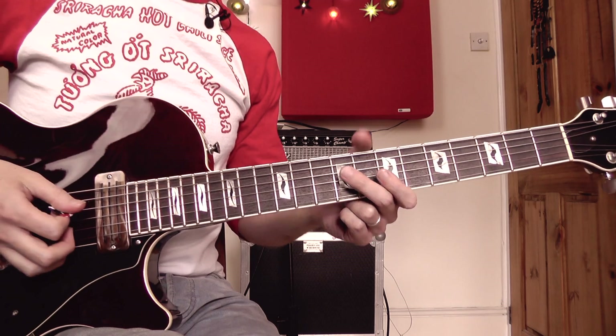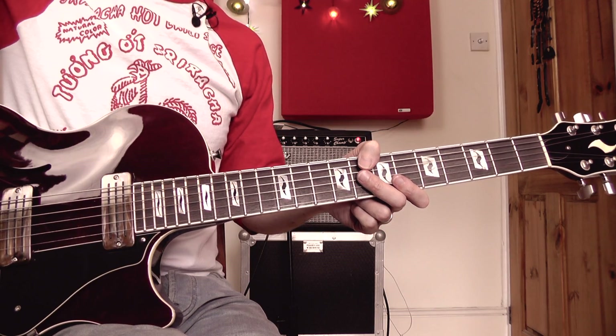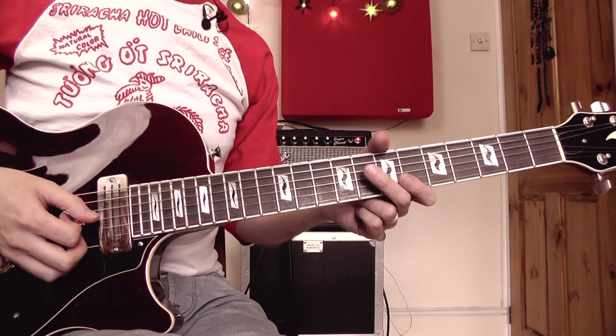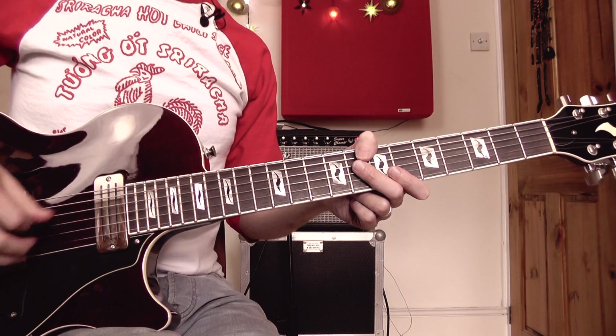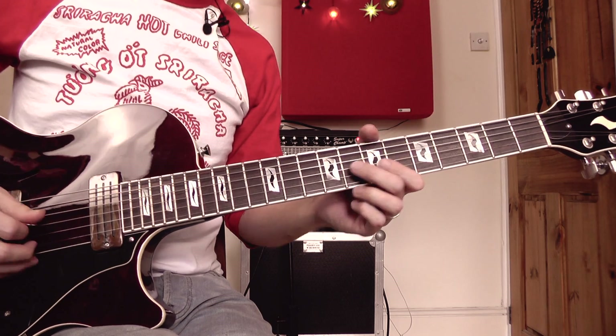Let me take you through this beautiful guitar part. I'm going to divide this lesson up into three sections: the verse guitar part, then the chorus, and then the solo. But why don't we start with the opening guitar figure that recurs throughout the song — the bit that goes like this.